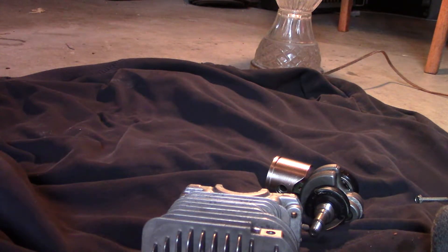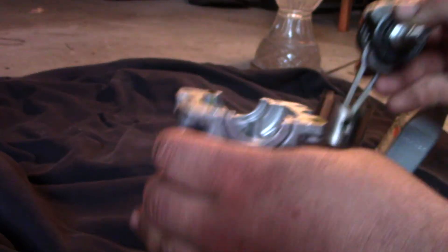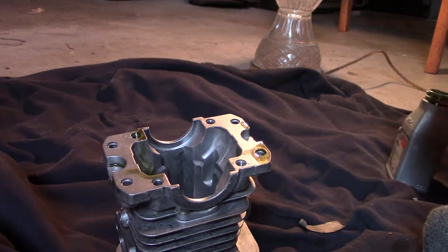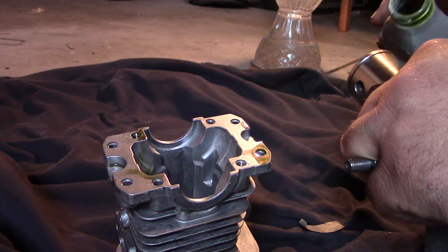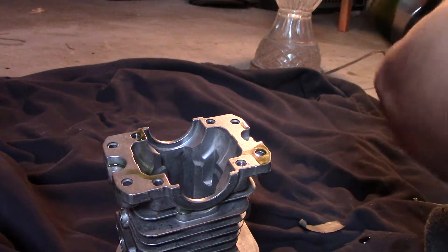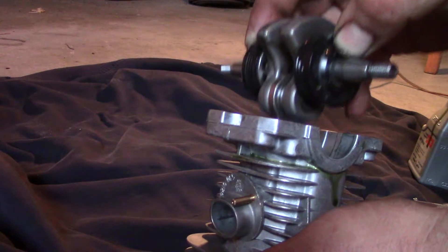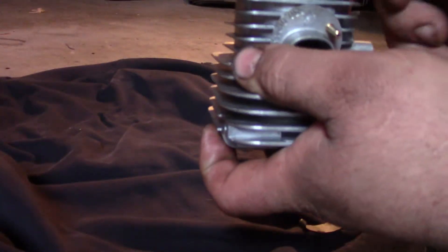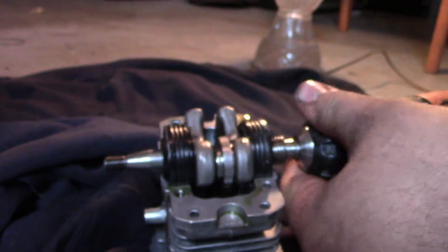A little tip I learned along the way: oil this up and spin this on a drill. There's a reason why I'm doing that — if you can't spin this on a drill, your engine won't last. There we go — oh yeah, that puppy feels really nice. It's a good test that I learned, it'll save you a lot of aggravation down the road.